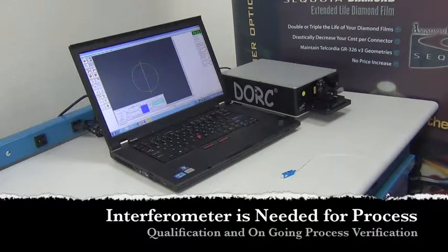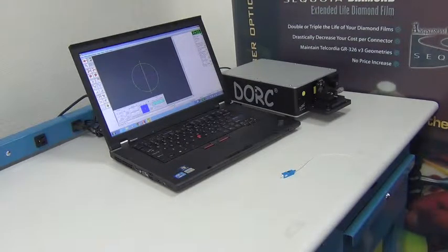We do highly recommend the use of an interferometer for your process qualification, for designing your process and tuning it to the industry standards that you're trying to achieve, and for an ongoing verification of that process, whether it be on a small sampling basis or on a per-plate basis. In some cases, your customer will require that you provide geometry testing 100% for your connectors. You may or may not need to produce a test report or at least save your geometry report in a database.